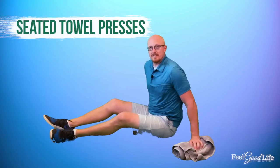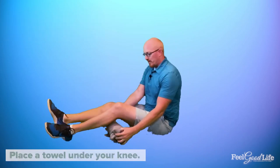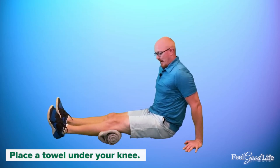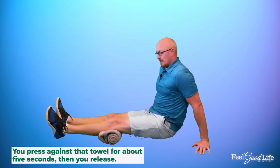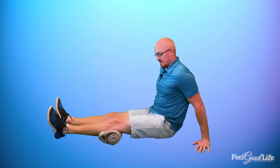The second exercise is called Seated Towel Presses. You'll need a rolled-up towel or a pillow, which you place underneath your knee while staying in the same posture. You're going to press the back of the knee against that towel. This is great if you have pain behind the knee, and it helps strengthen the hamstrings as well as the glutes. Press against that towel for about five seconds, then release — press for five seconds and release. The quad also engages during this exercise.